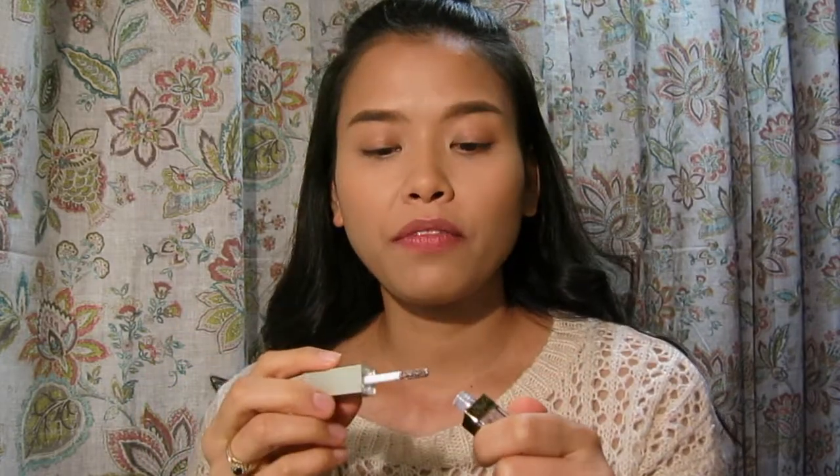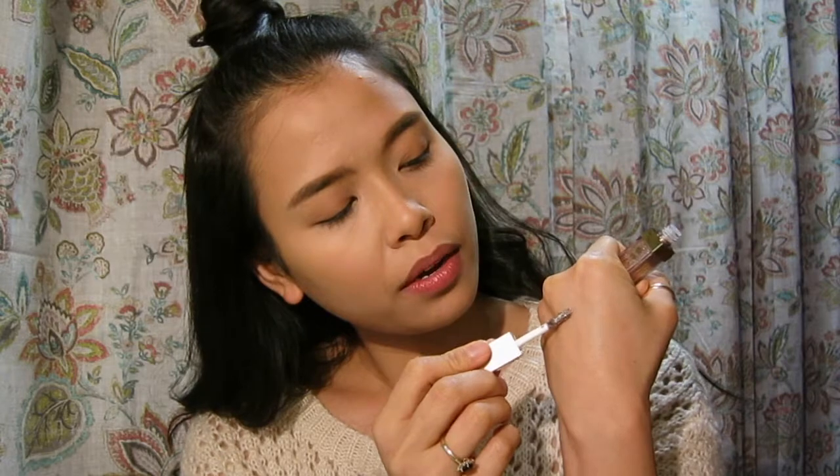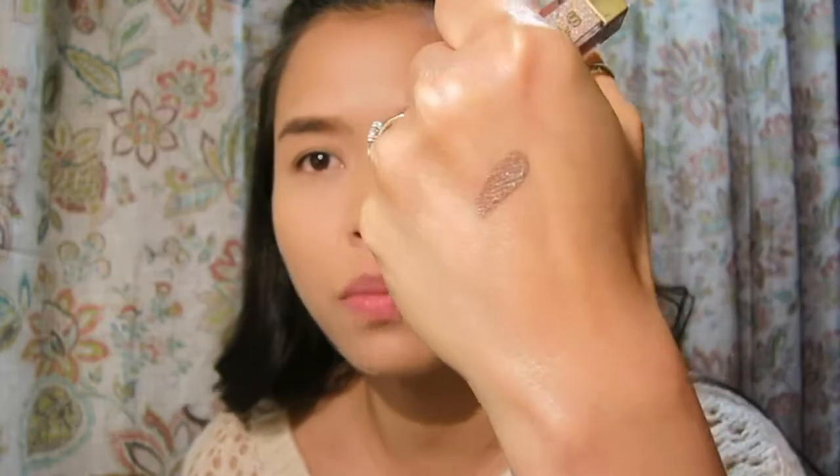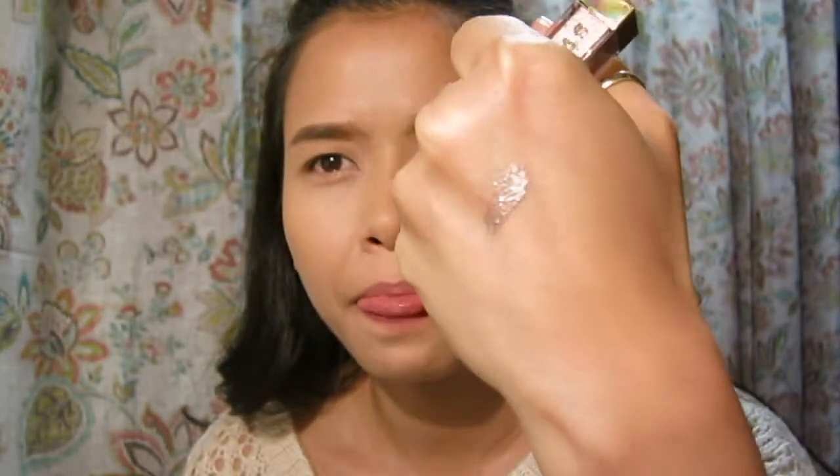Okay, so this is my first time swatching the Smoldering Satin — whoa! I'm going to let it dry first so the glitter can set and not move. And now I'm going to try Kitten Karma.